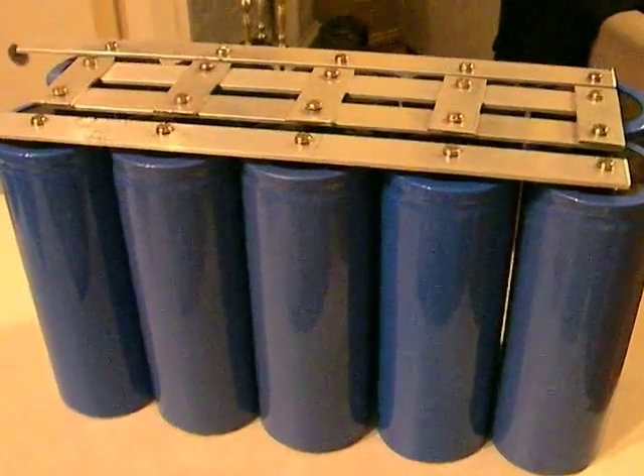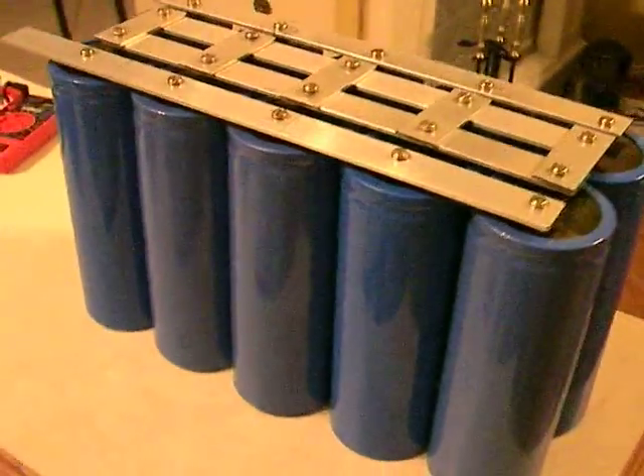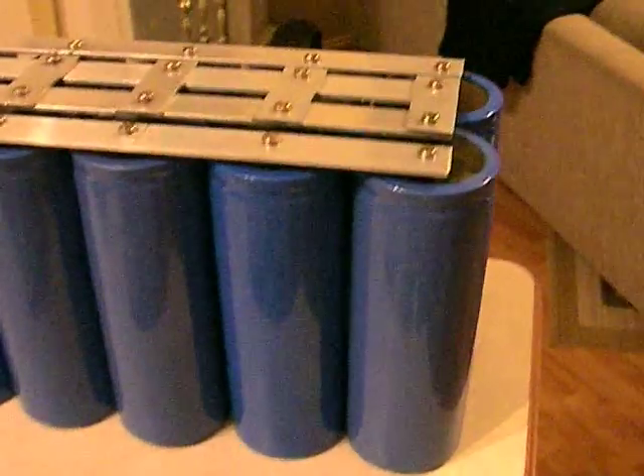It's small in the sense of ultra caps or super caps, but they will hopefully help boost the battery's performance.